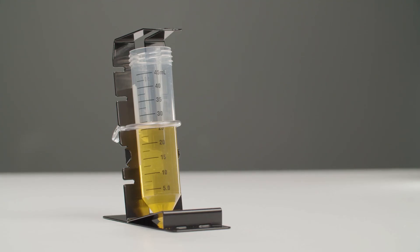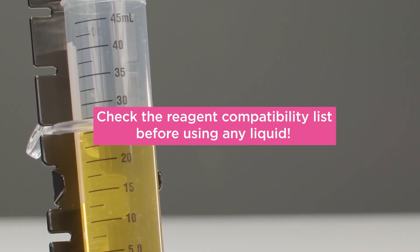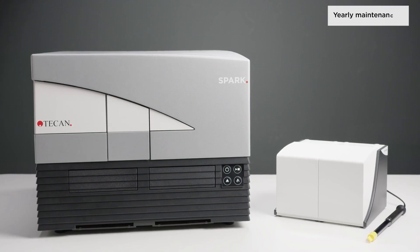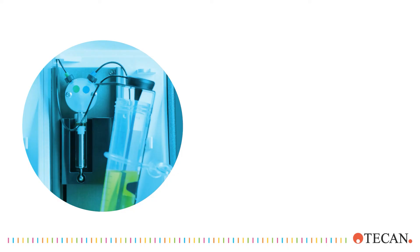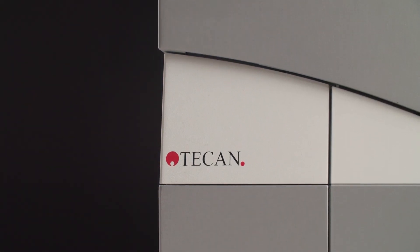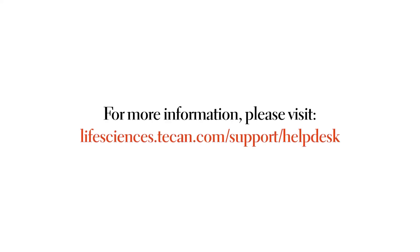You can find a reagent compatibility list in the instructions for use. Please check the list thoroughly to know which reagents must not be used with the injector system to prevent any damage. During yearly preventative maintenance, your Tecan service engineer renews tubing, valves, and syringes. If you need any further help, please find detailed instructions in the manual or on the USB drive, and do not hesitate to reach out to our helpdesk experts.